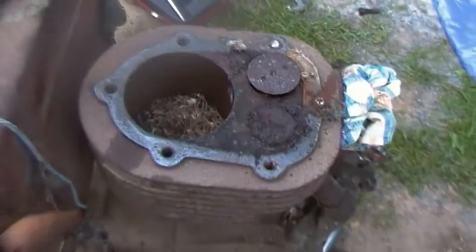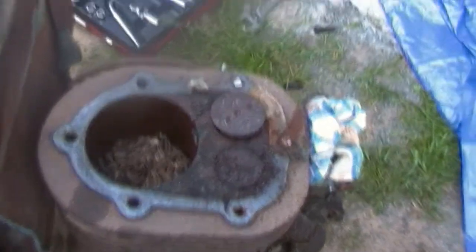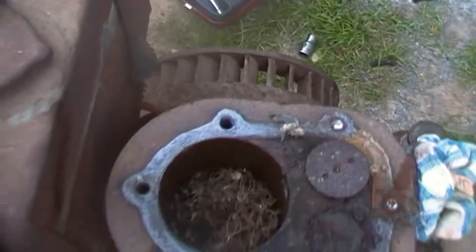The other day, hello there, didn't say hello. The other day, yesterday, we did a display and I put the Sidley up running. It went via one of the members' houses and this was in his scrap pile.